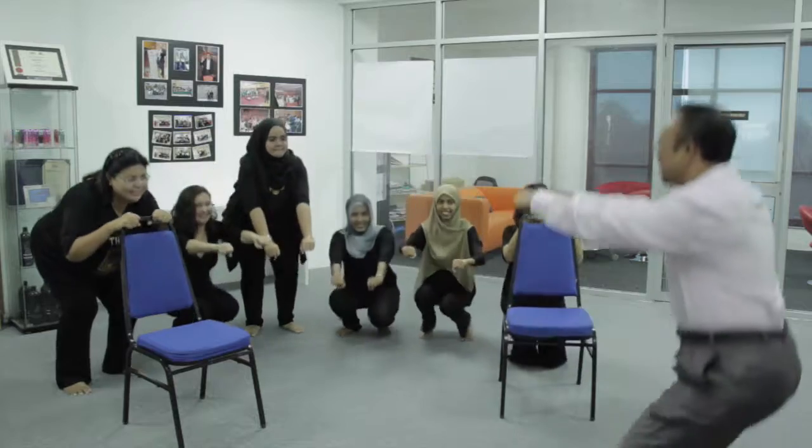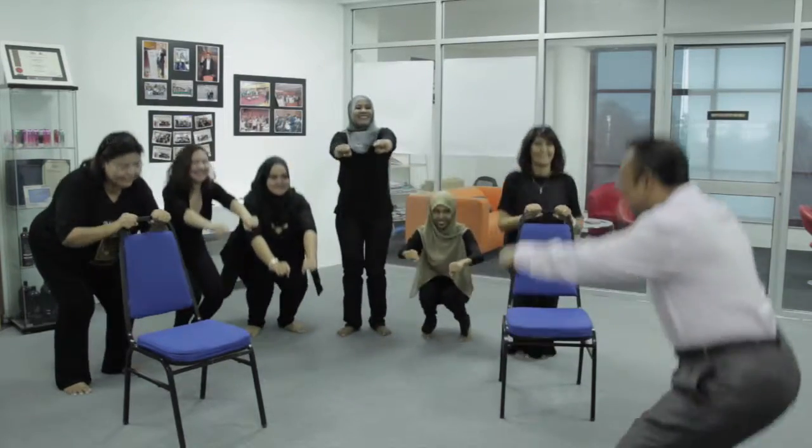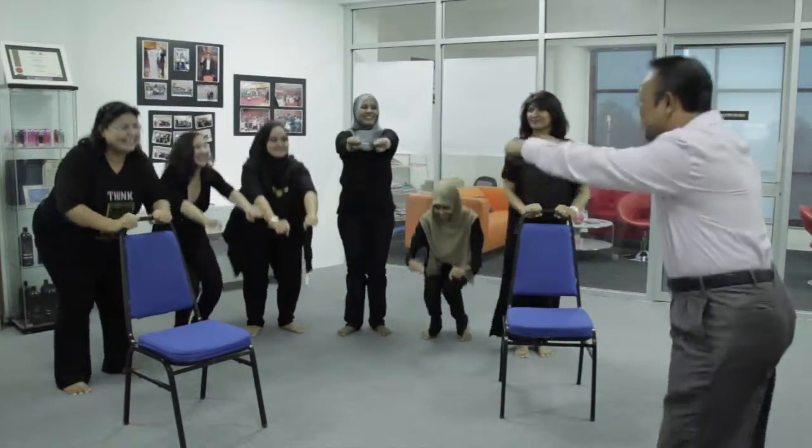Okay, go down. Go up. Go down. Go up. Go down. Go up.